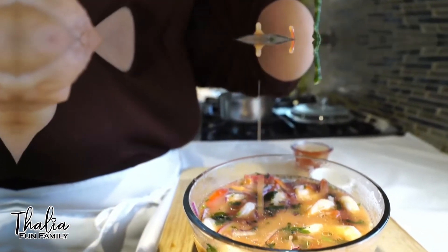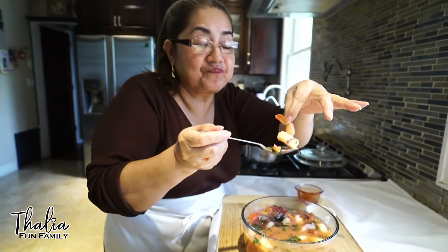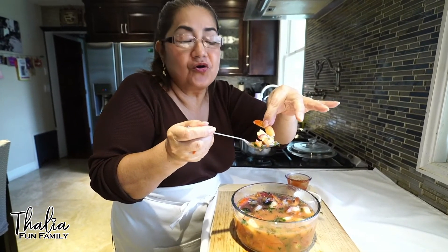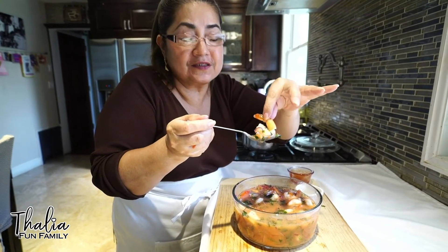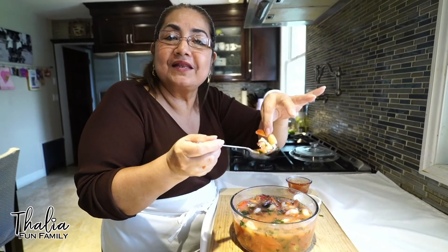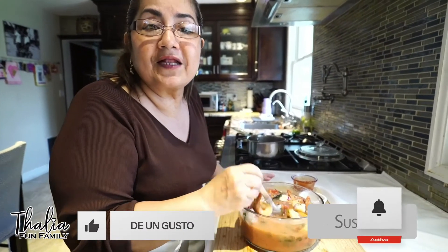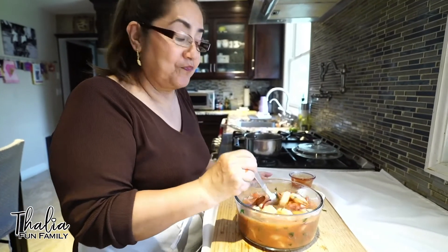Delicioso, amigos. Está servido — está servido el suculento ceviche. Quedó delicioso. Este es un plato ecuatoriano, rápido de hacer, rápido de deleitarse en comer este ceviche. Amiguitos, los espero. Déle un like al video y suscríbase. No se olviden para que tengan todas las recetas de Ecuador. Gracias.